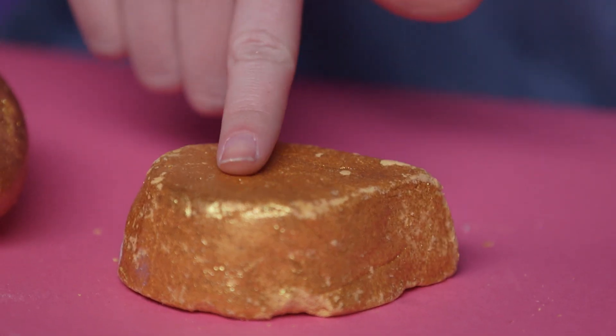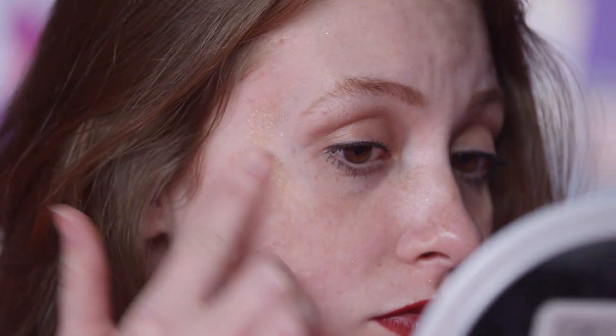Now I'm going to try the Sunnyside bubble bar. The glitter is a little bit finer than the golden egg, so I think it will look more like a highlight and less like I dipped my face in a bowl full of glitter.